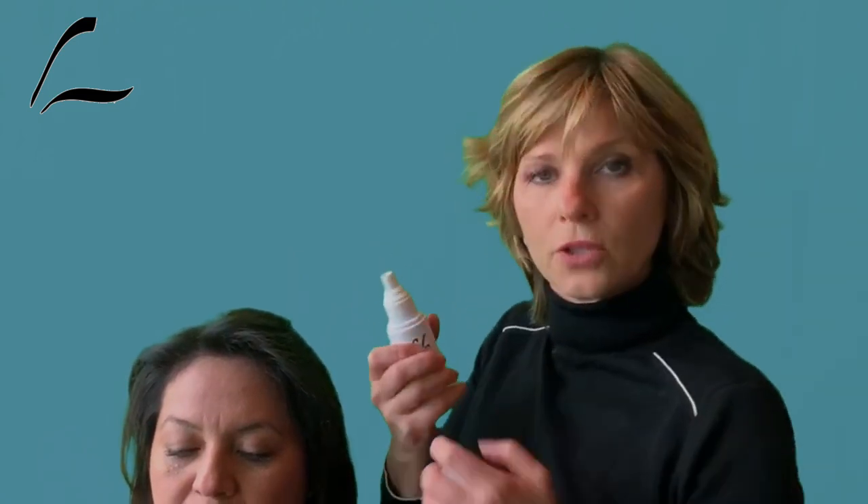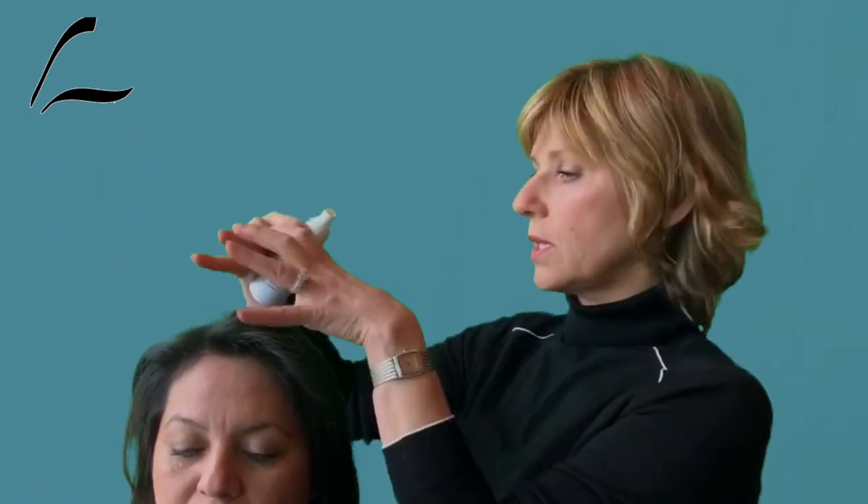Once you're finished applying the fibers, use the sealer. Keep in mind that if the sealer is applied too close, it leaves hair wet and too much product comes out. You want to apply it from a distance with a gentle application so the sealer spreads all over the entire top.